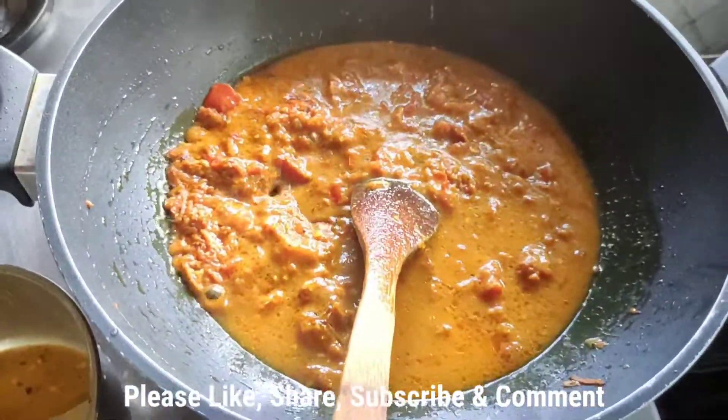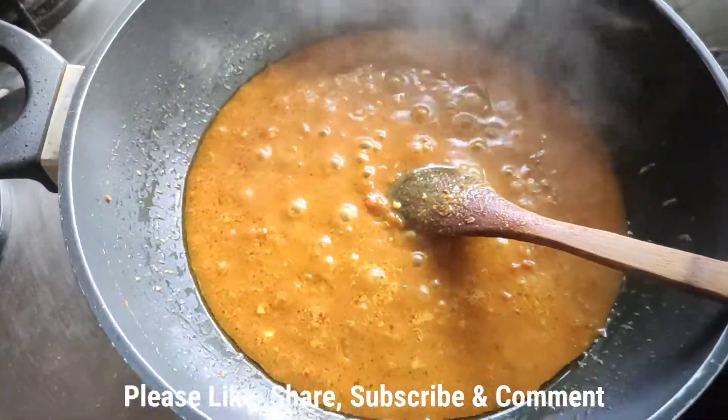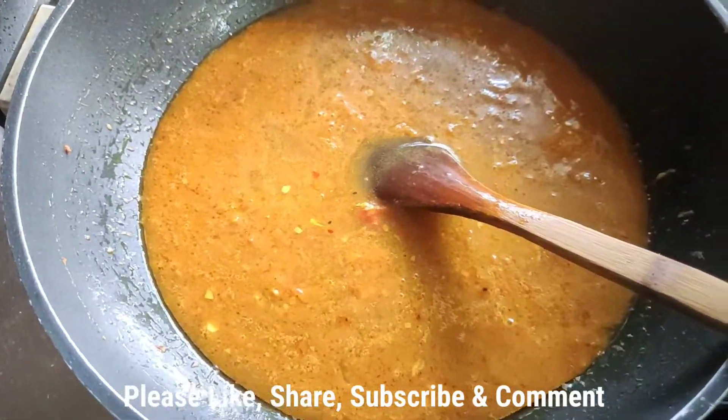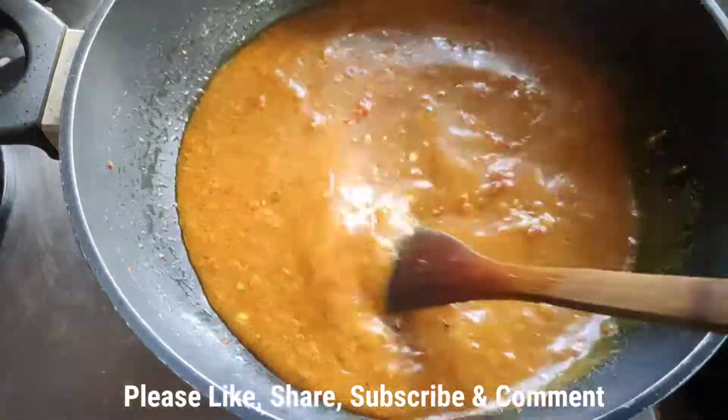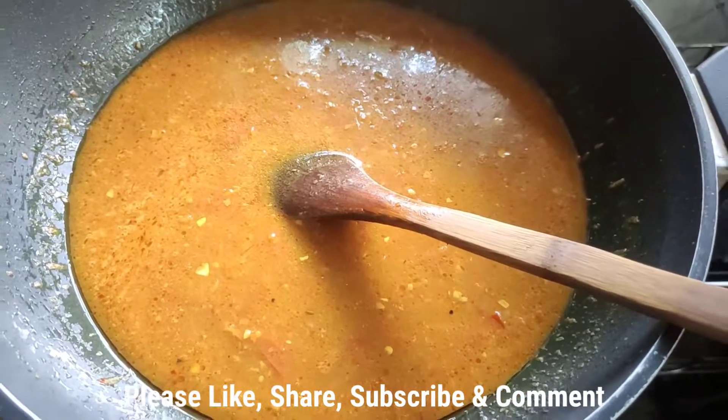I mix it well, then add in a cup of water and mix again. Adding in the salt and stirring everything together.